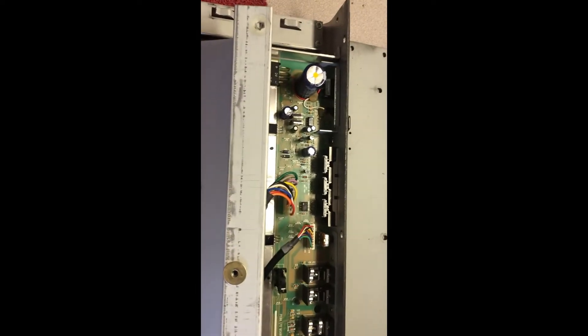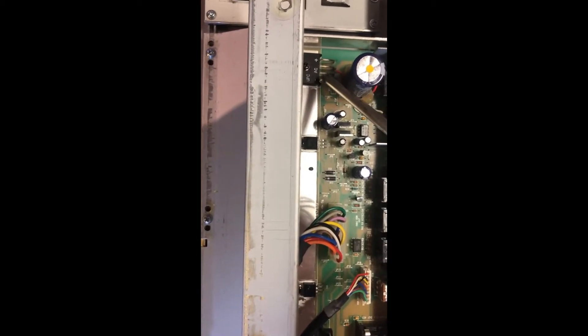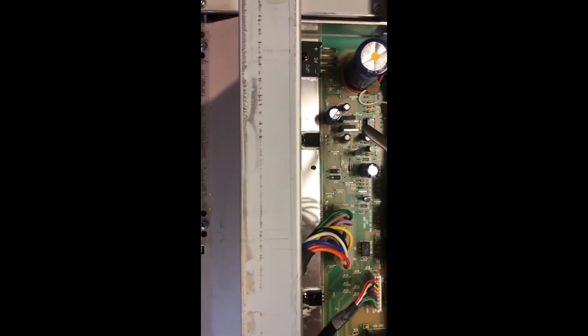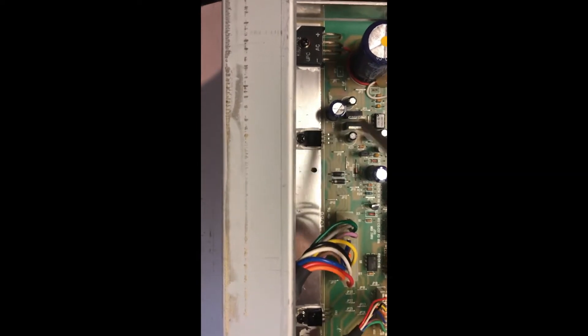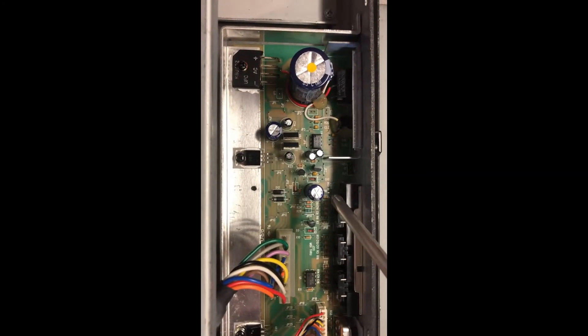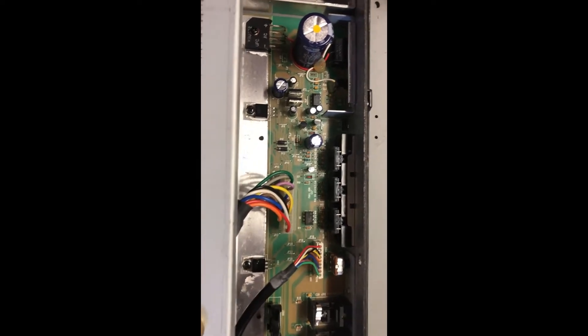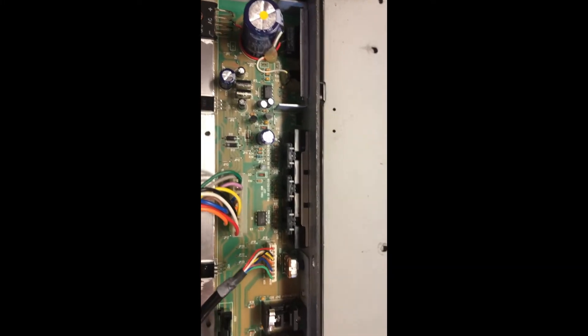From what I'm reading about this particular unit, there are a number of different issues that can occur. The bridge diode can fail, these voltage regulators may go out, and these capacitors here might dry out. As we start troubleshooting, I'm going to follow the PC88 troubleshooting manual and run a series of voltage checks to determine where the issue potentially is.